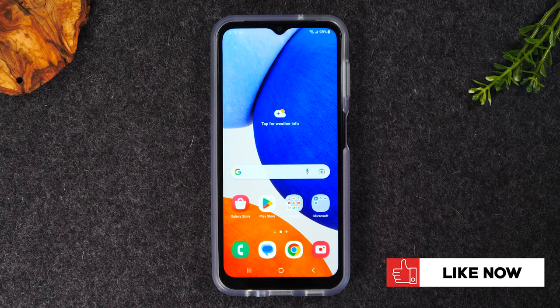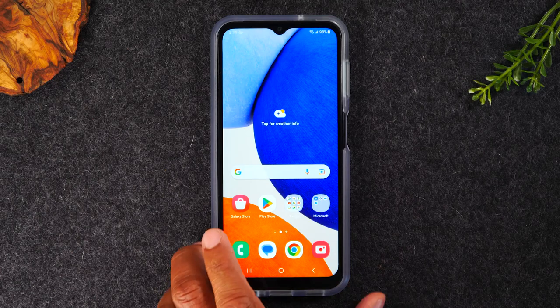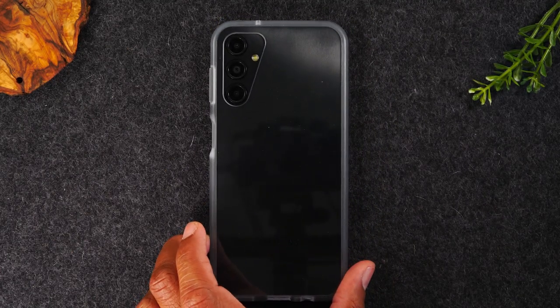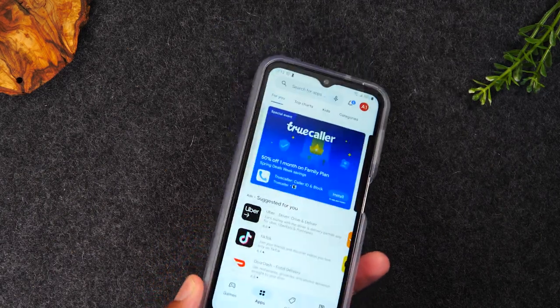Also, if you're looking for a super protective case with a very minimalistic look, check out this OtterBox case here. It's a super nice clear case but very durable — it's actually drop tested to military standard.